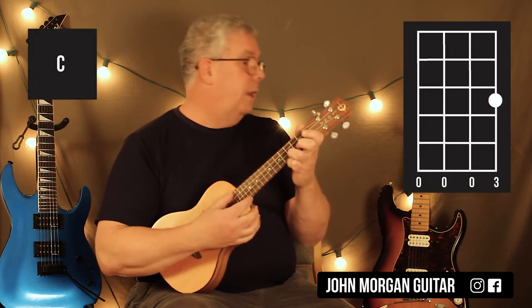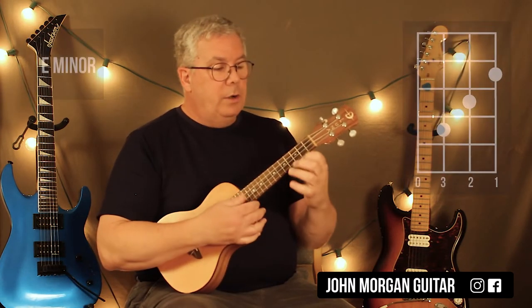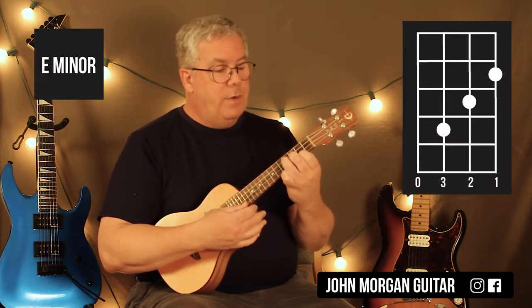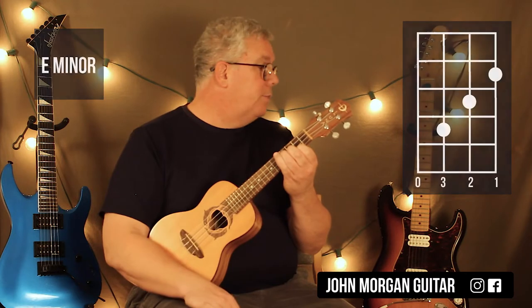You're going to need a C chord: 1st string, 3rd fret. You're going to need an E minor: 1st string, 2nd fret; 2nd string, 3rd fret; 3rd string, 4th fret. That's my E minor.